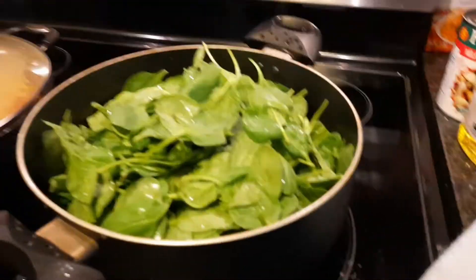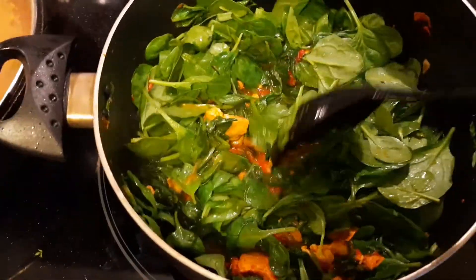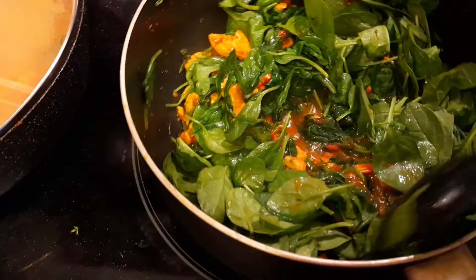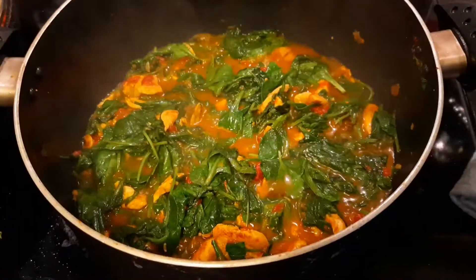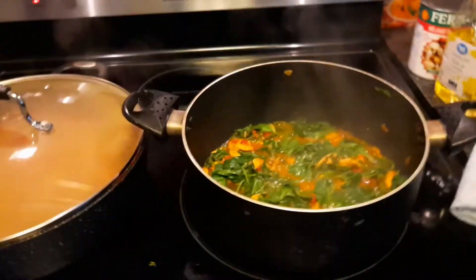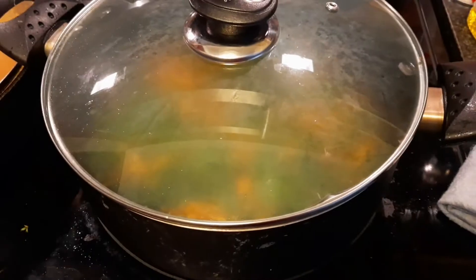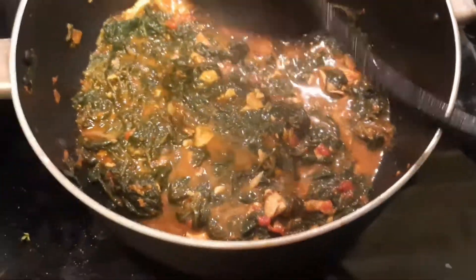Now we'll add the spinach — it takes about one whole bag. You have to fill it into the pan and cook it down, and you'll see how it reduces. Put in a little water and cover it so it steams. You can see the spinach has cooked right down because of the water — that's what you want.